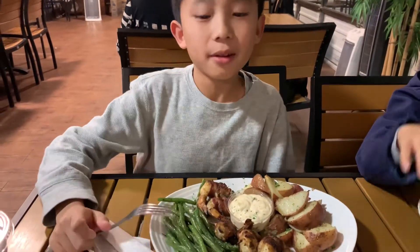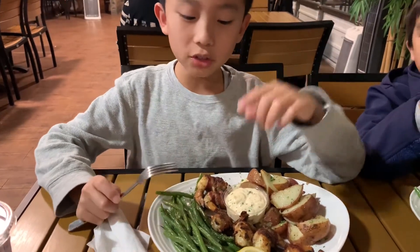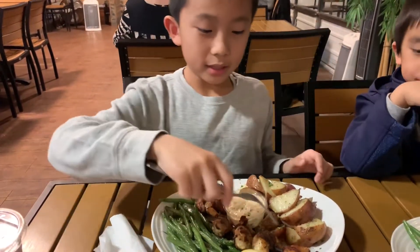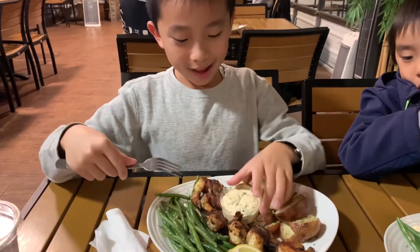The Coastal bacon wrap shrimp comes with two sides. You can choose green beans, potatoes, or rice. I chose green beans and potatoes. And there's six bacon wrap shrimp and tartar sauce.